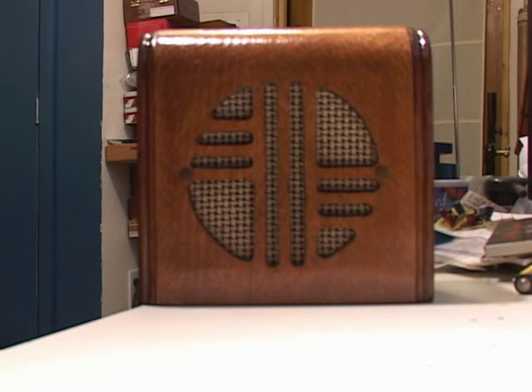All the veneer had flaked off, and structurally it was falling apart. He found this old intercom speaker and brought it to me, asking if I could do something with it.